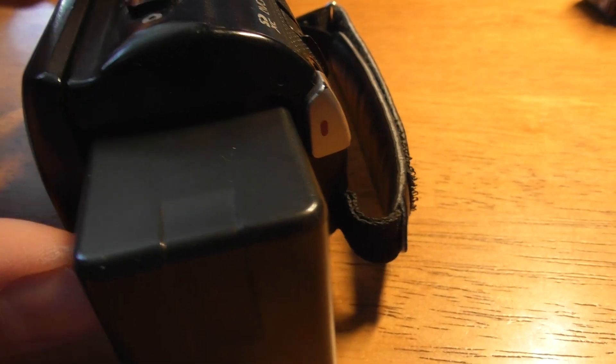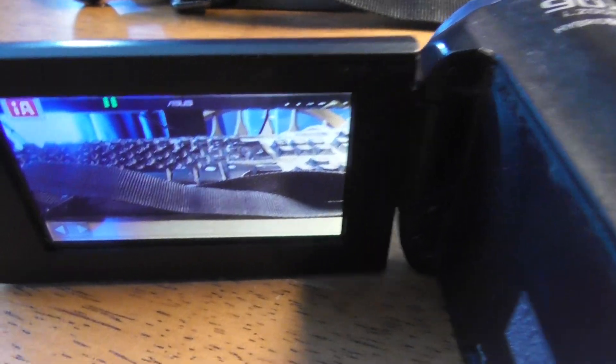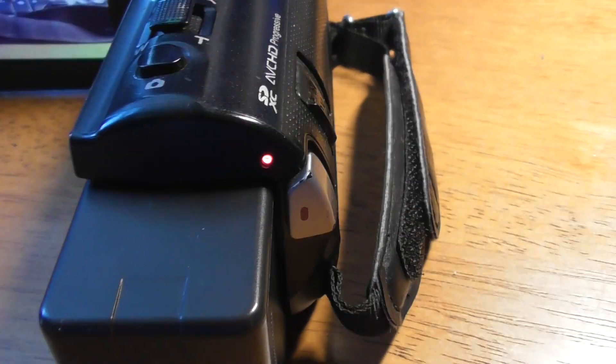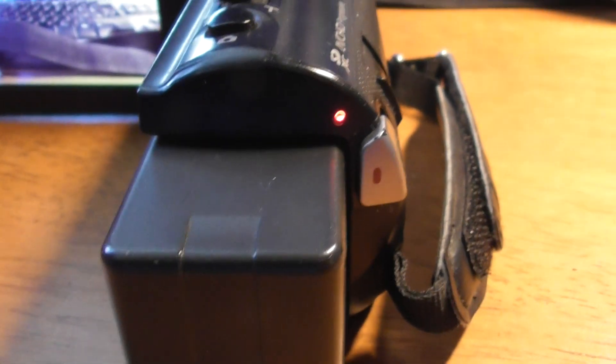You can also take photographs with this. When you've pulled the screen open and powered it on, if you just want to take a photograph, you see that roundish button — push that down and you get a very quick flash on the screen showing a camera icon. You can also take a photograph while recording a video at the same time — just push the camera button and there you go. It's possible to take a photograph while recording video.